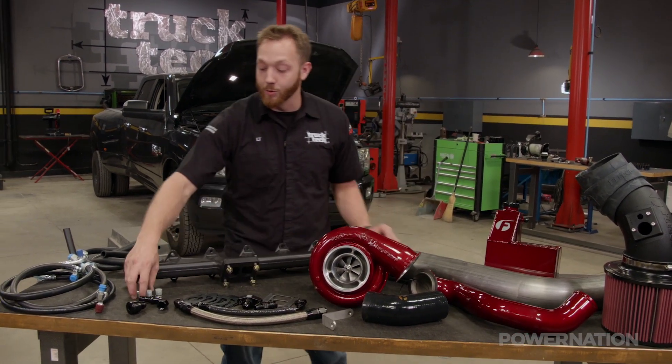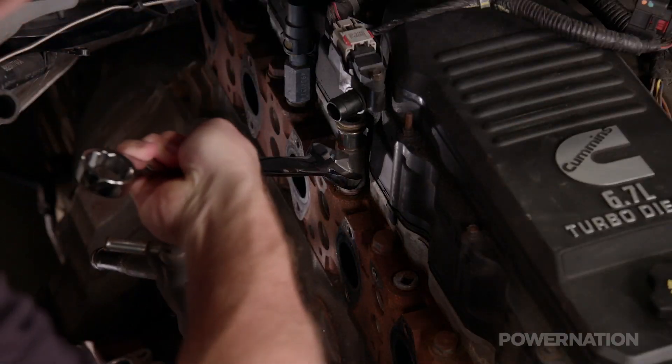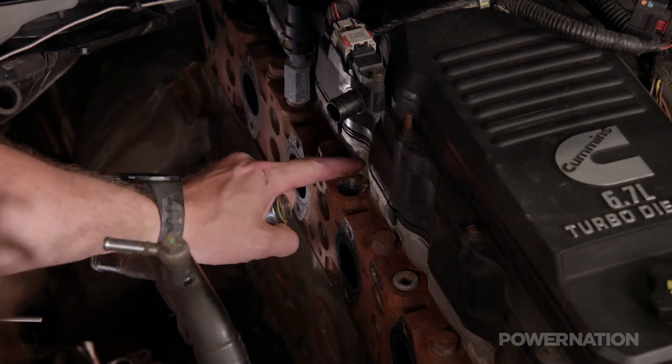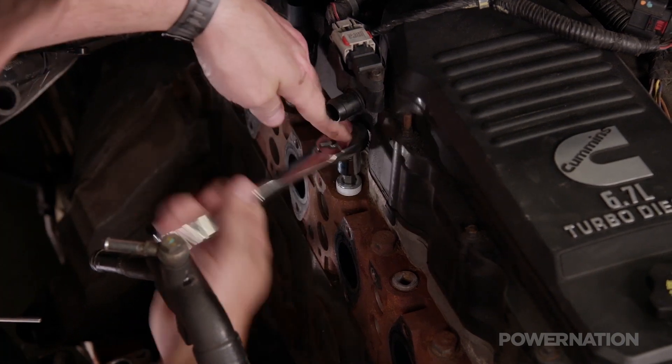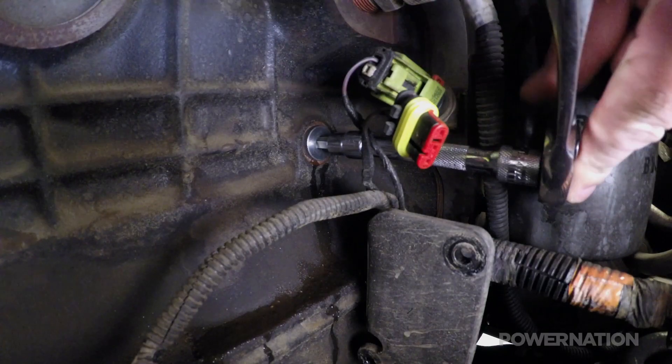Our installation starts by doing a little bit of plumbing. Since the new turbo isn't water cooled, there are a few ports which have to be blocked off. The cylinder head gets an NPT plug, and the block gets an 18-millimeter O-ring fitting.